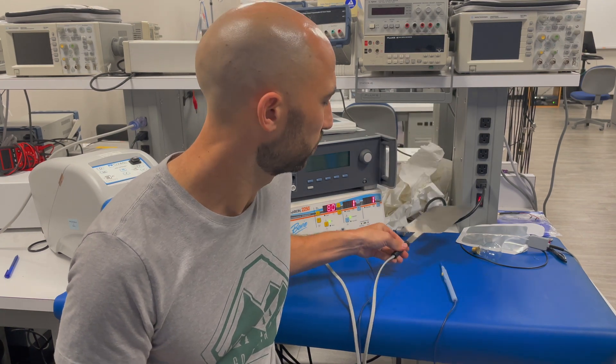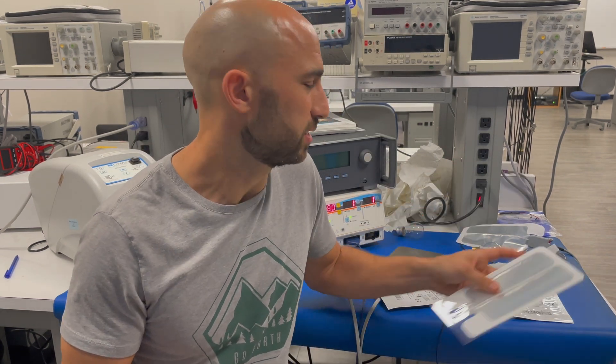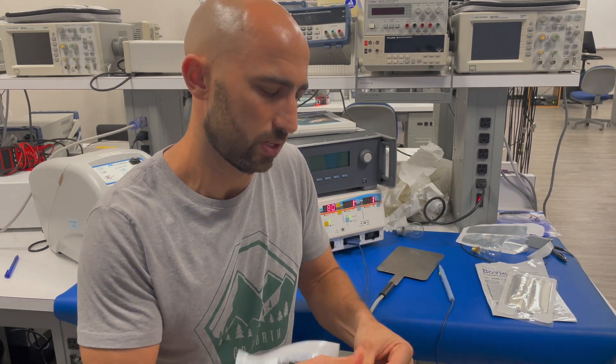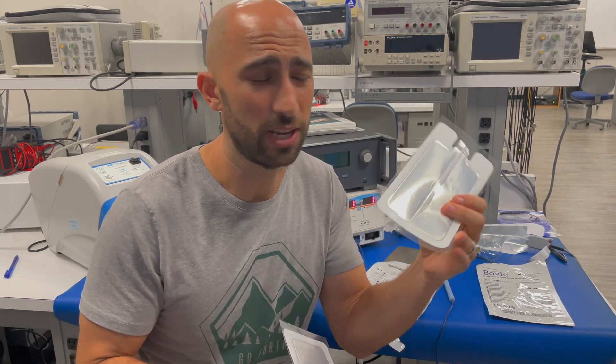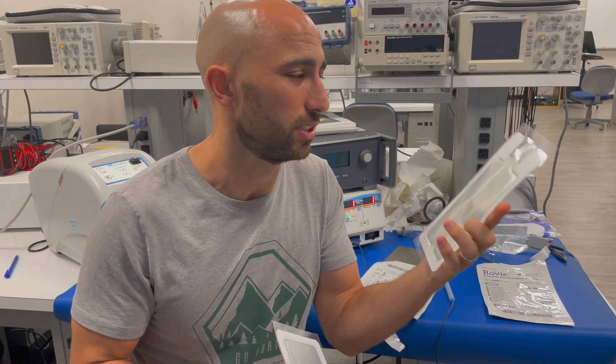Right here I have a solid return electrode and a split pad electrode. Earlier I showed you the plate electrode, which you usually don't see except in vet clinics. You can tell something about what your hospital cares about by seeing what type of electrodes they use. The split pad electrodes are always going to be safer, and I always recommend that hospitals work with split pad electrodes.